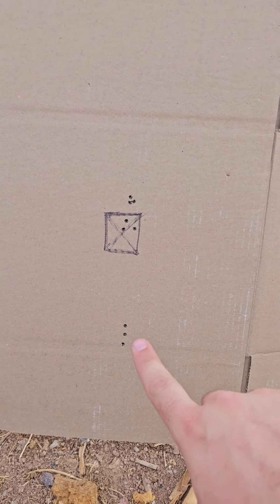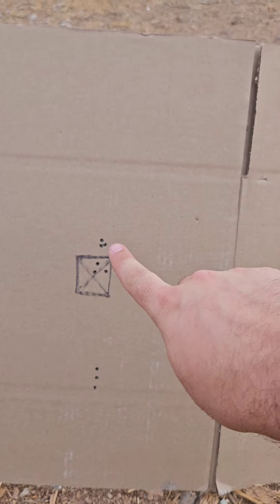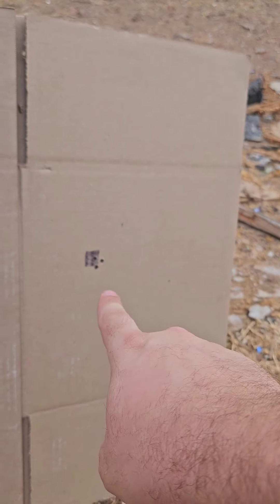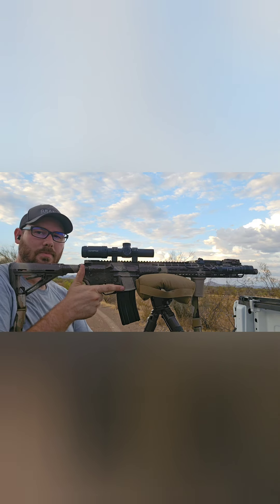All right, so my first three shots were right down there — had a little vertical stringing. I brought it up six minutes of angle, had that second group, then brought it down to about five and a quarter, and that was that group. I brought it over to the small target and that was my finished zero. Obviously this is 36 yards, so that's not anything crazy, but it's at least holding a zero and the bullets are going where I want them to go. Step one complete.